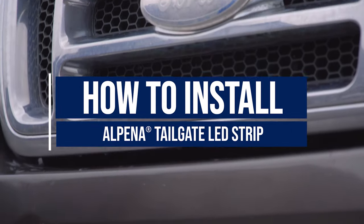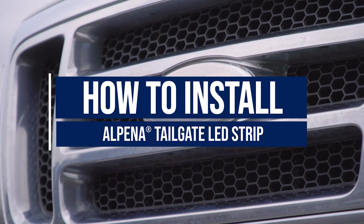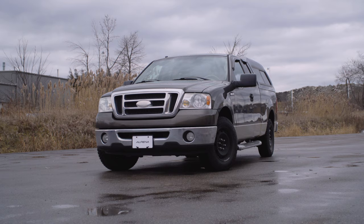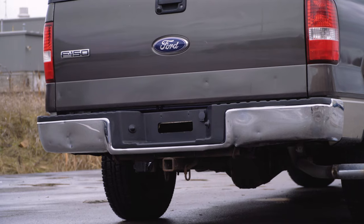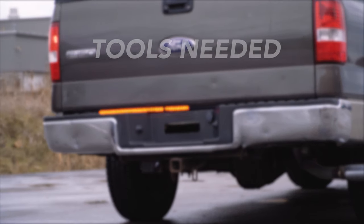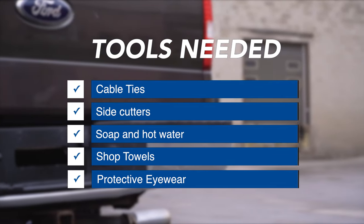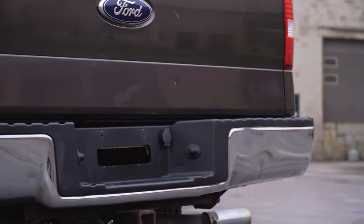In this video, we will show you how to install Alpina's tailgate LED strip. This product is made for vehicles with a 4-pin trailer harness. You will need the following tools for this installation. Protective eyewear must be used.